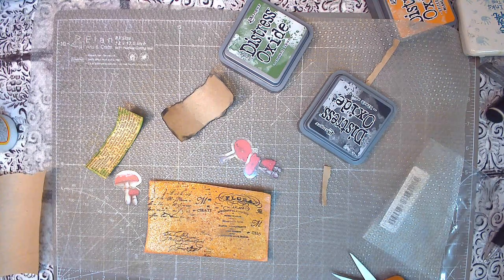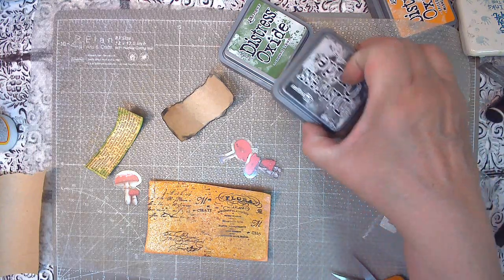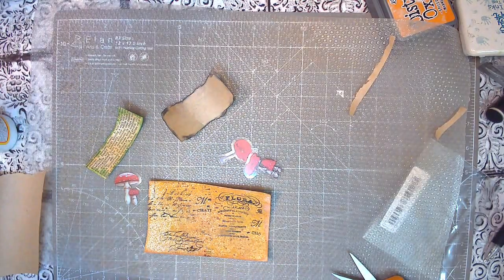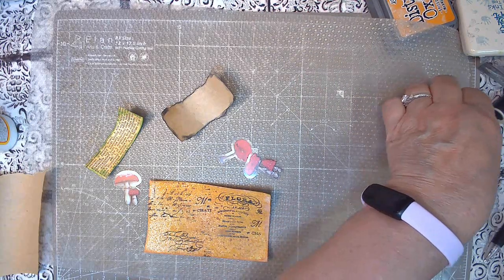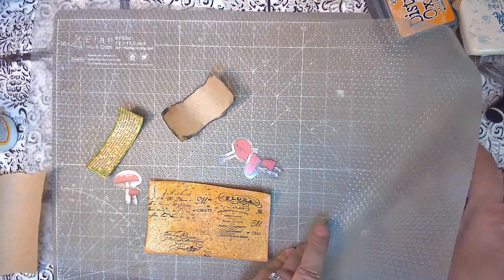Hi guys, welcome to my channel and thank you for coming back. Today we are doing another craft along with me, and I have sped this up for the sake of not taking more than 10 or 15 minutes to do a video. Hope everybody is doing well.